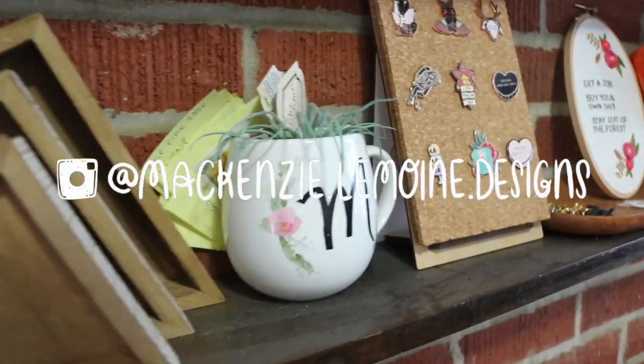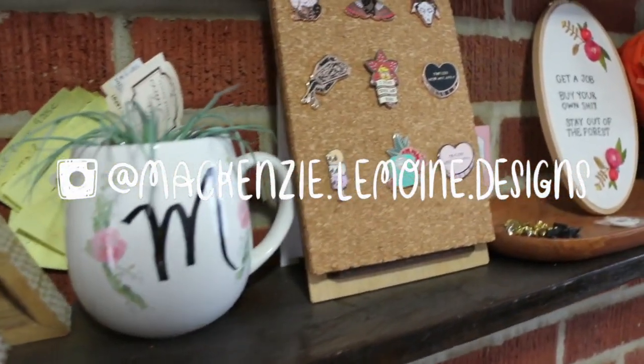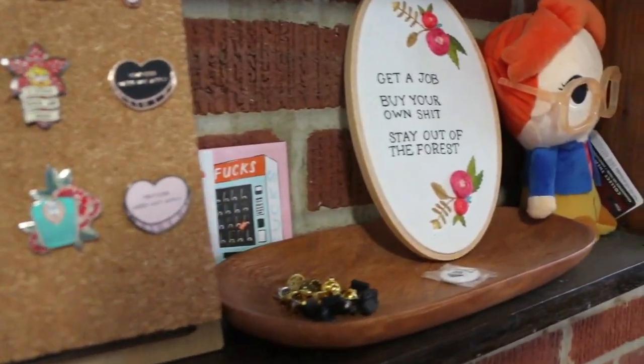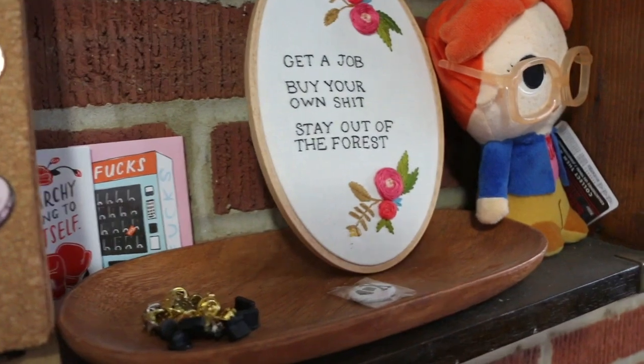Hey everybody, it's me Mackenzie from Mackenzie Lemoine Designs. In this video I'm basically going to be showing everybody my process for how I make my clay pins.